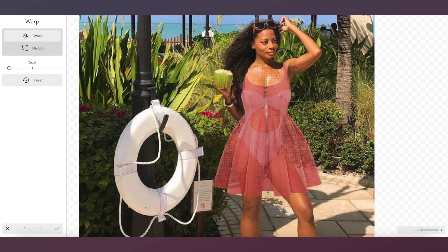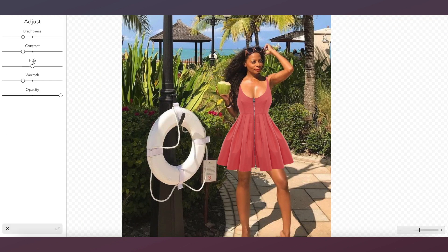Now we're going to use the warp tool to fit the dress to our body. We're going to adjust the brightness of our dress because this photo was taken outside.